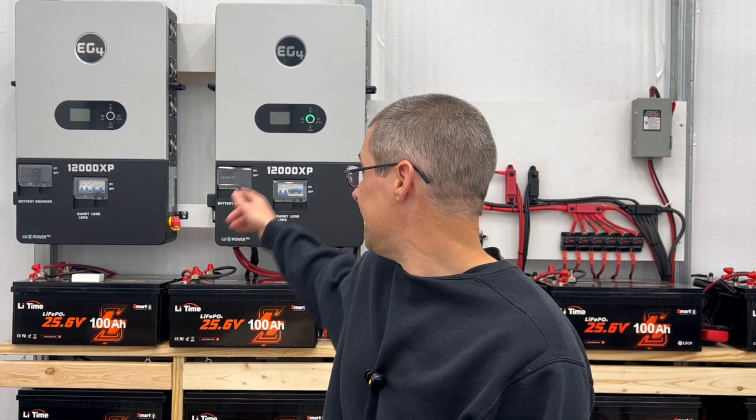Hybrid inverters are really better — they have additional functionality. They are more weather resistant. The EG4 hybrid inverters, for example, can be placed outside because they're sealed; they don't have fans on the side like off-grid inverters do. Being sealed means you won't get dust and contamination inside. They handle heat and humidity better, last longer, and the warranty is 10 years instead of the 12,000 XP's five years. They're amazing units, and if you want to sell back power to the power company, they're a great way to go.